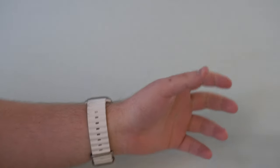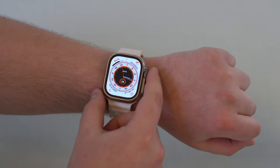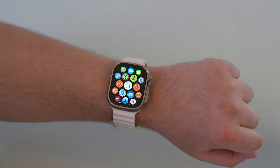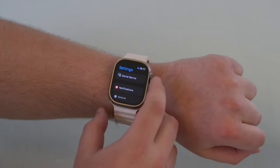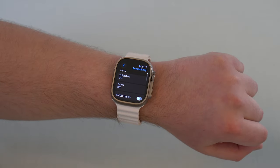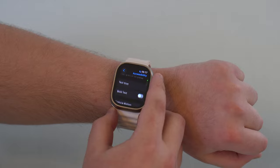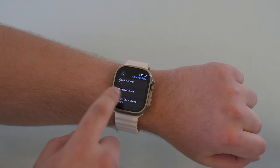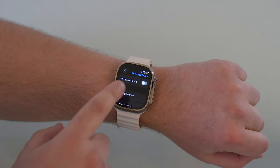Let me show you how you can enable this right now — it's very simple. Press the digital crown, go to Settings, then scroll down until you find Accessibility. This is an accessibility feature. Scroll down a bit more, about halfway, until you see AssistiveTouch right there. Tap on AssistiveTouch, then enable it.